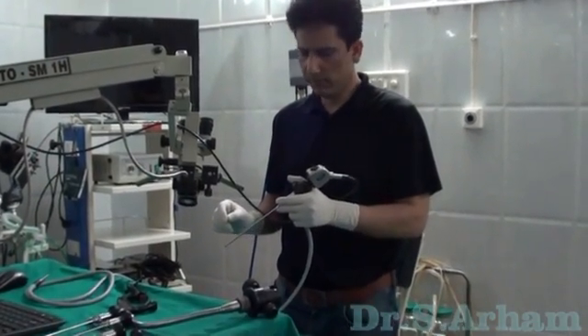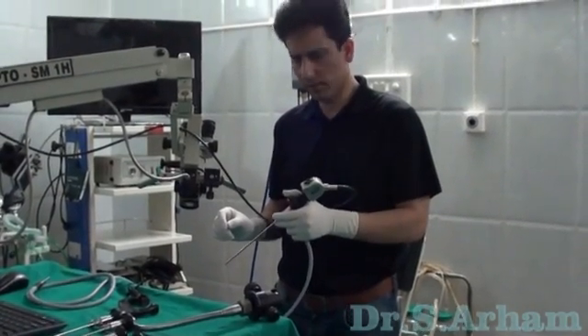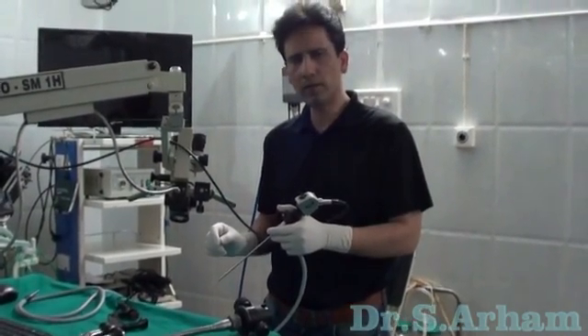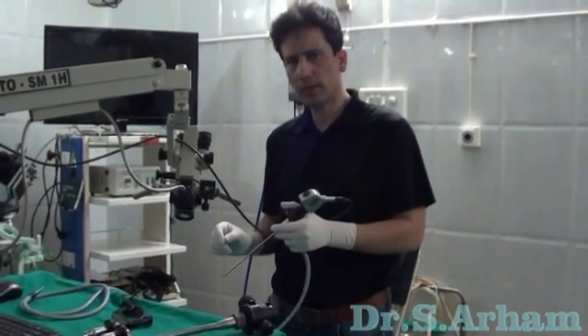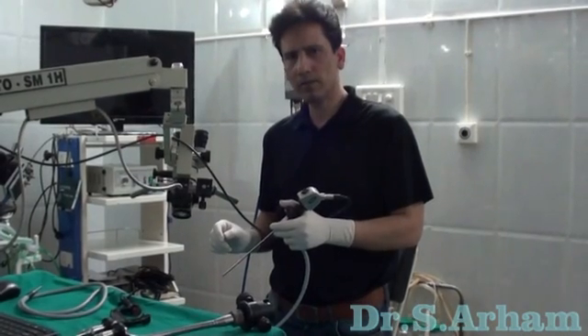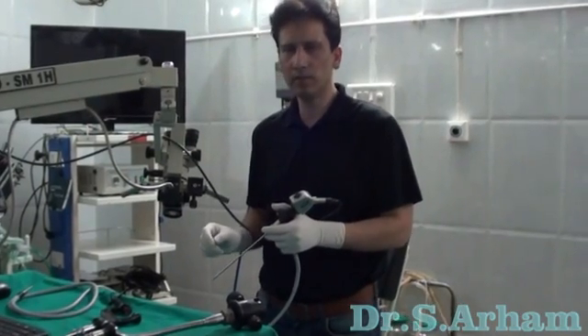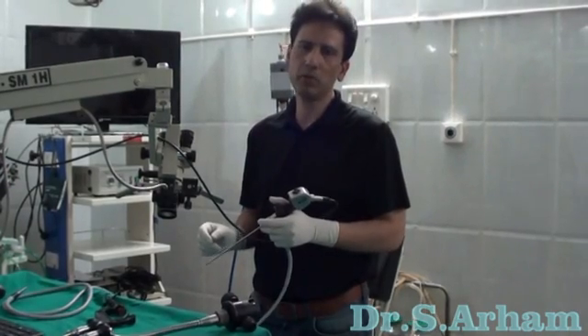When one of your hands is busy, engaged holding the endoscope and the camera, you can never do any ambidextrous job which is required in mastoid exploration or cholesteatoma surgery, or quite often in even simple ear surgeries like tympanoplasties. You have to have both your hands free.